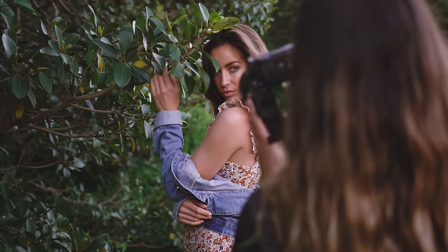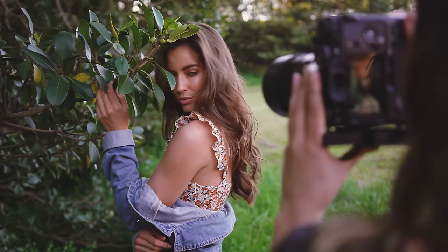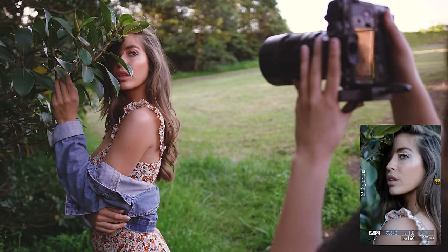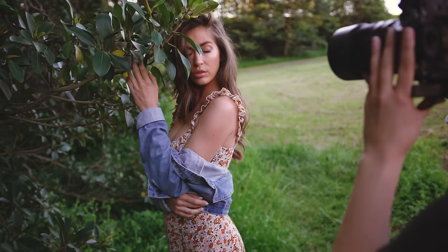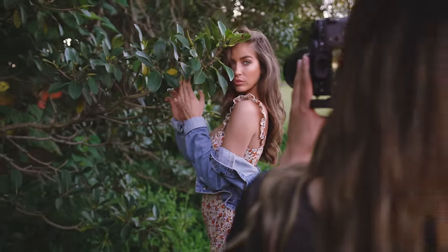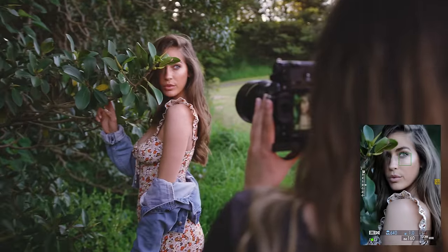Let me get like a super duper close-up here. This location is really bringing out the colour of your eyes — I feel like they look extremely green.